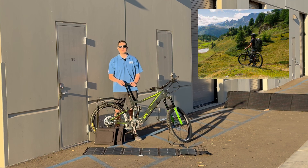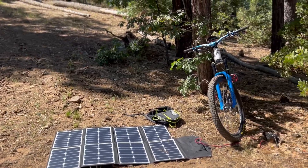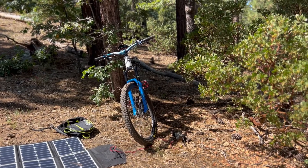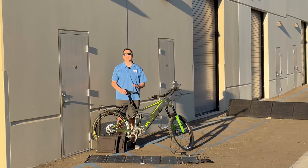This is the perfect setup for people that want to be in the backcountry, people that want to be off the grid. I use it every time I go camping. I'll take my battery backup or even use our pure sine wave inverter on the bike to power anything I need.